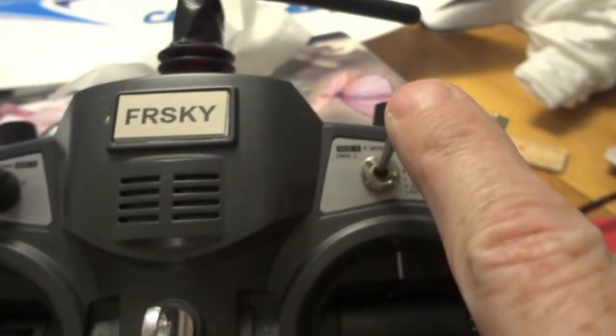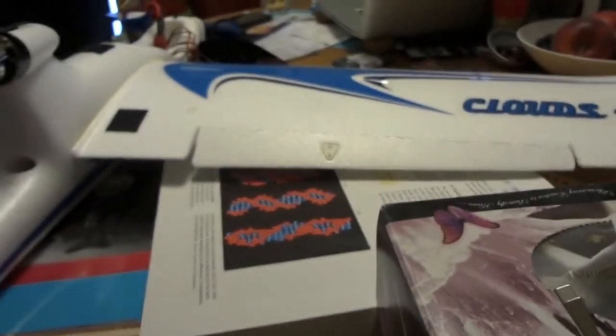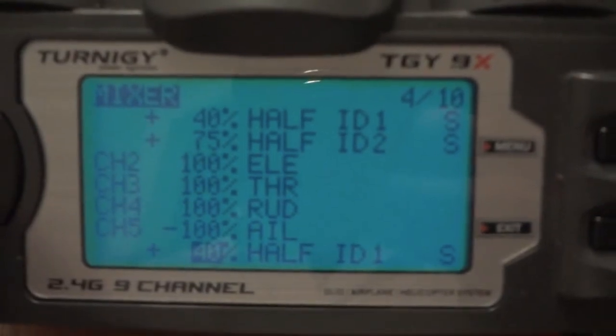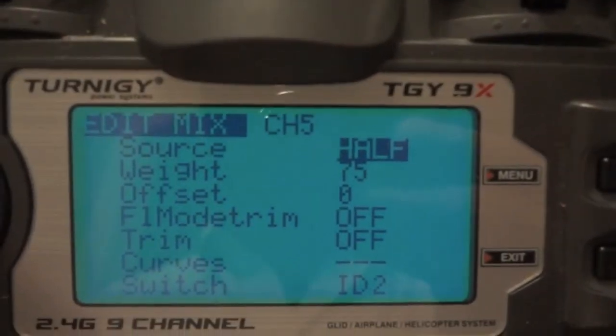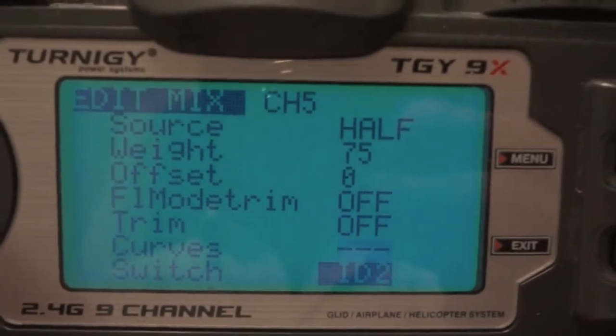Here's the switch selection — that's ID 1, so that's when you move the 3-position switch to position 1 and you get that 40% movement happening on the flaps. That's for the first position. That warning light is just a warning to let you know that you're in flaps mode.